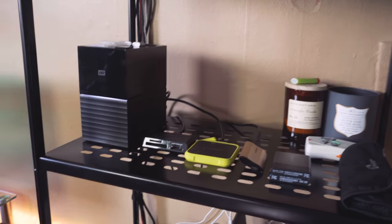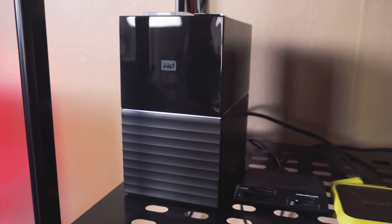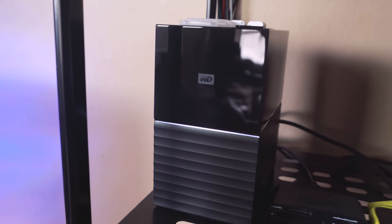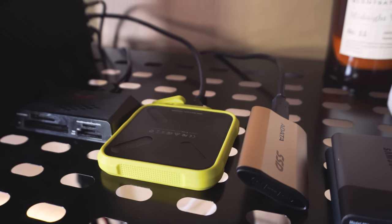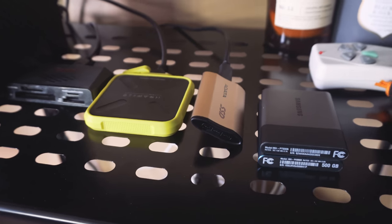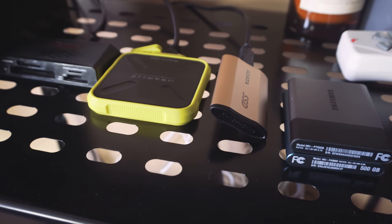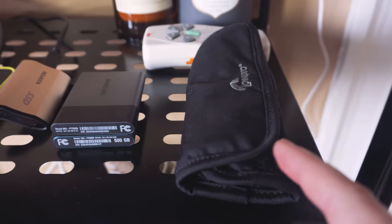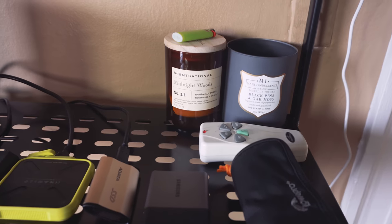Moving down the shelf here, I call this the storage shelf. We have our 20-terabyte WD My Book Duo — that's where I back up all of the video footage I shoot. It has a two-port hub in the back, so we have a card reader connected as well as hard drives sitting there. I do most of my editing on these little portable SSDs just because I can take them with me and connect them to my laptop, making it easier to edit on the go. I also have my LowePro SD card bag where I keep all my SD cards.